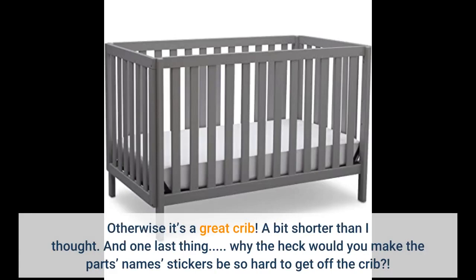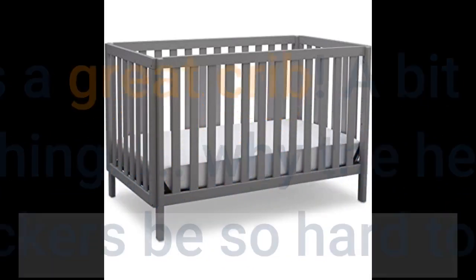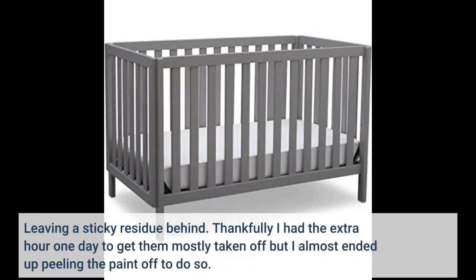A bit shorter than I thought. And one last thing — why would you make the parts name stickers be so hard to get off the crib, leaving a sticky residue behind? Thankfully I had an extra hour one day to get them mostly taken off, but I almost ended up peeling the paint off to do so.